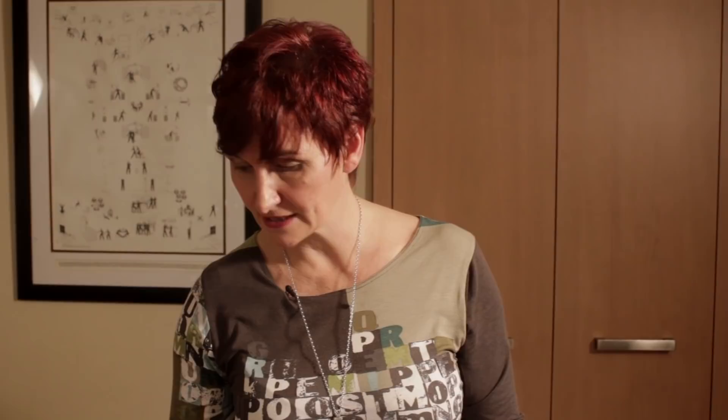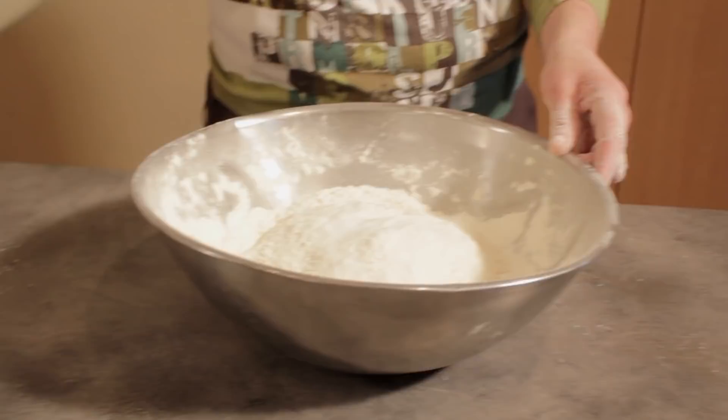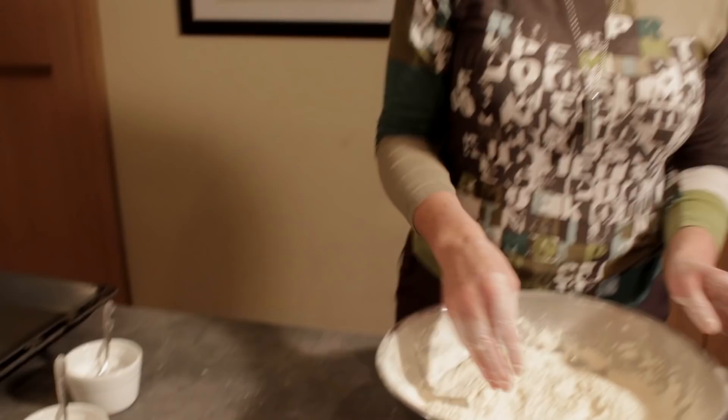Now, to that I'm adding — because I'm making two — I'm starting with a teaspoon of salt, a level spoon, one teaspoon for the two soda breads I'm making here. Then I have bread soda, also known as bicarbonate of soda. For this you're going to need two teaspoons.